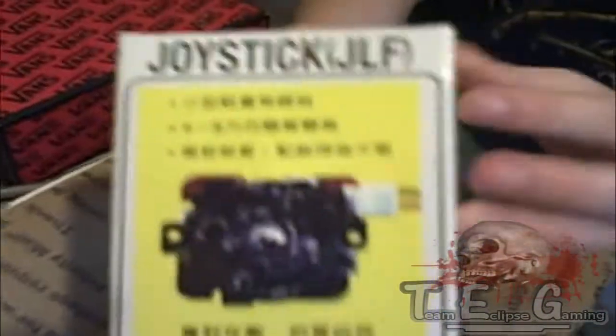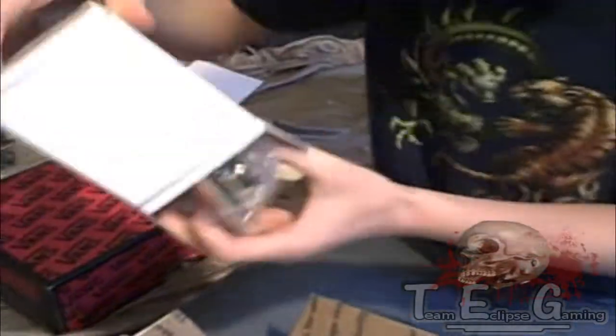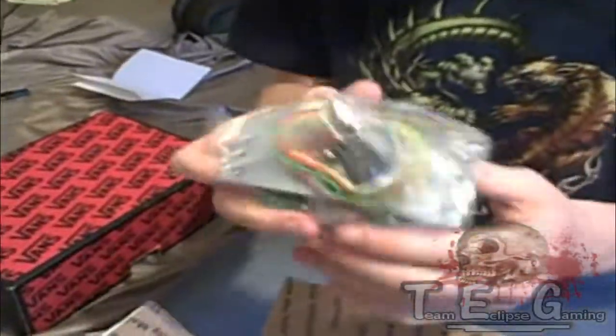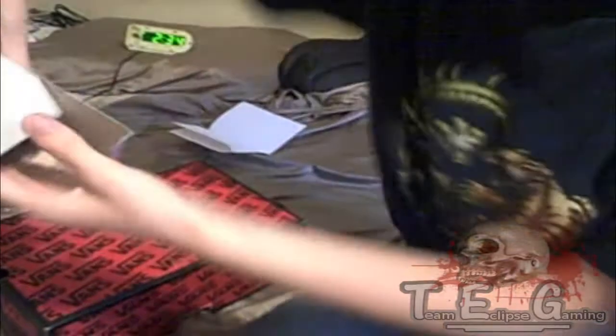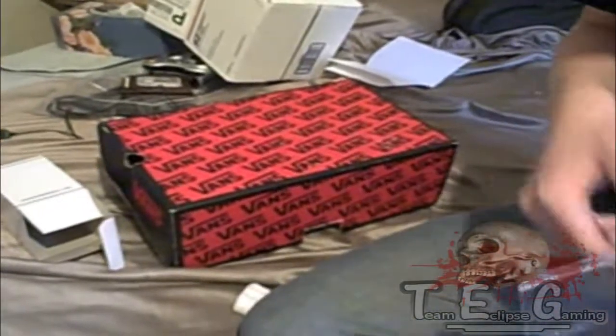Here's my JLF joystick. Let's actually open that. I ordered a green ball top with it. And here's the joystick and the wiring harness. Nice. And then more wire. And... oh, what is this? Ah, quick disconnects for all the wires. I think I ordered 22 of these, so I think that's all my quick disconnects.